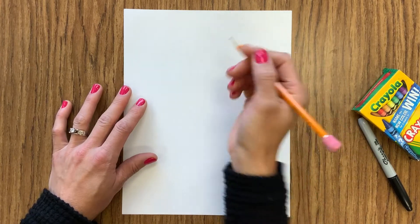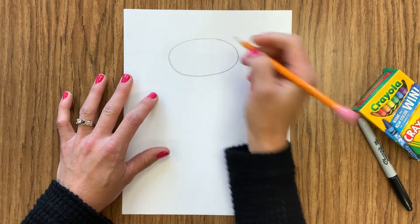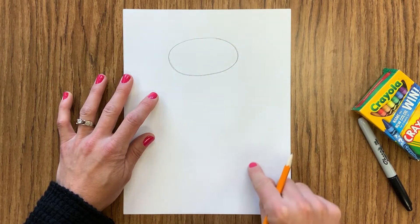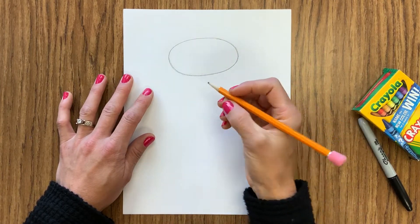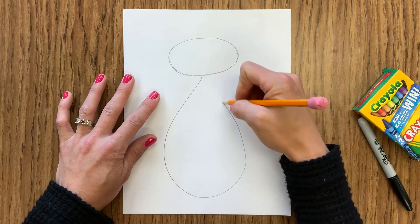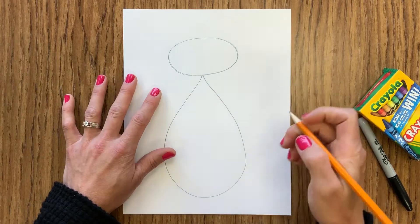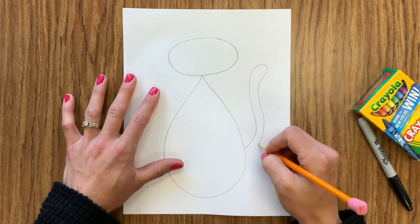I'm going to start with an oval up at the top for my cat's head, putting it right up at the top leaving enough room for my ears, and then I'm going to do a big teardrop shape for my body — starting like the top of a triangle coming down like a circle and then back up to end that triangle to make that teardrop. I'm going to add a tail off to one side.